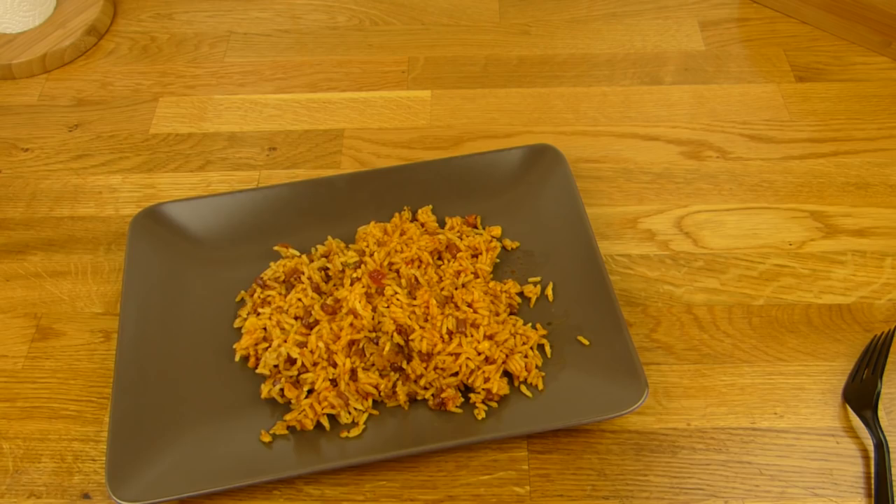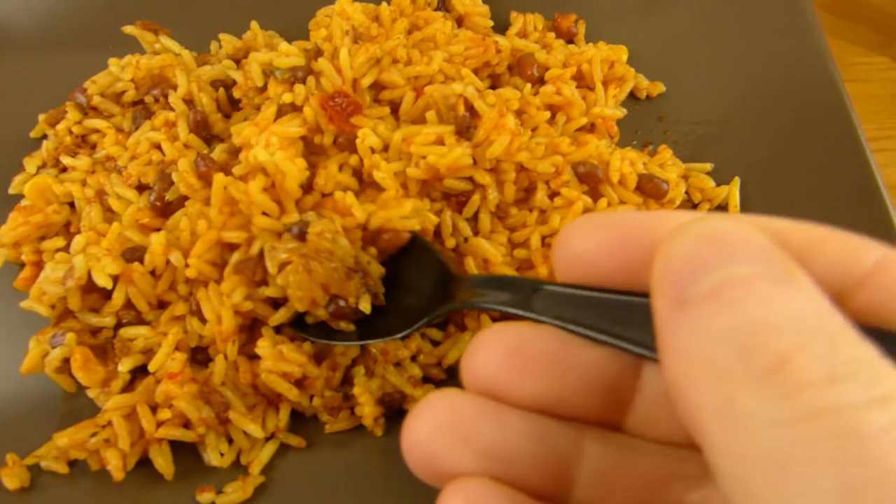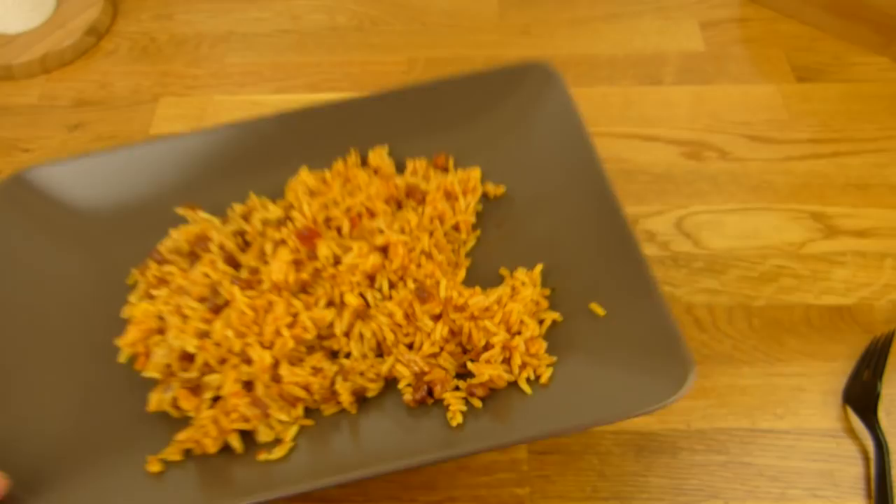The rice is really nice. But it doesn't really taste like chili con carne, right? It's more like just rice with maybe a little bit of spicy stuff. But of course there's no meat flavor. It's really tasty. 1.99, 250 grams.